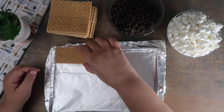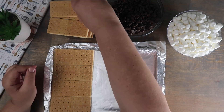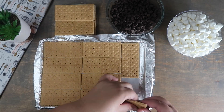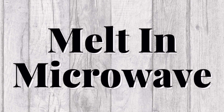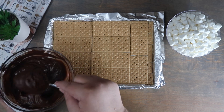In a baking pan we're going to start by lining the bottom with our graham crackers. Melt the chocolate completely in the microwave. Once the chocolate is completely melted, we're going to spread it evenly over the graham crackers.